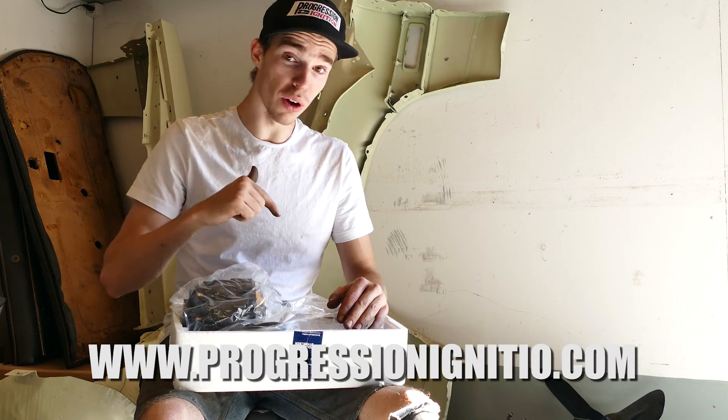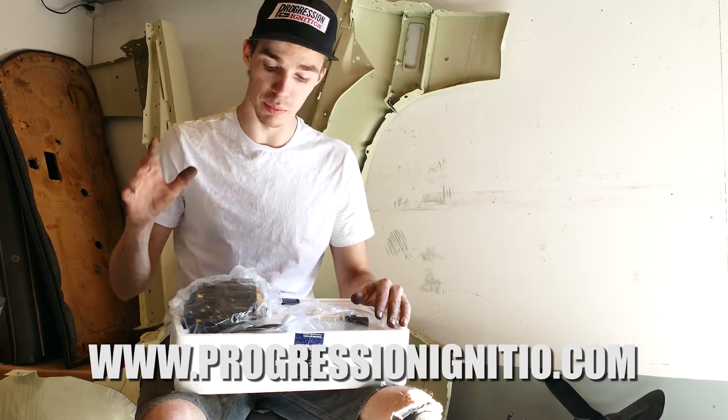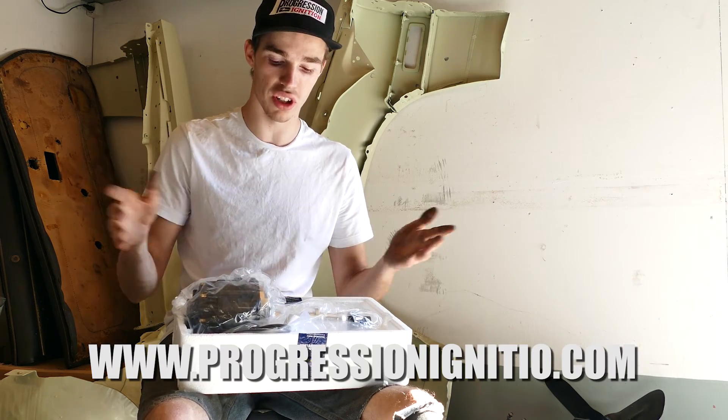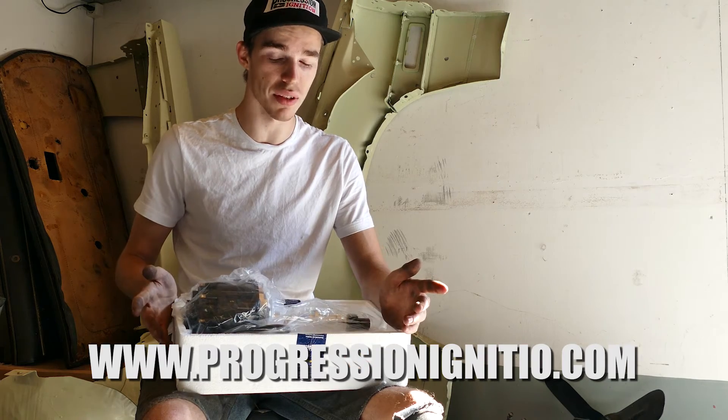Also guys, don't forget to go down below to the link in the description if you want to check this product out. Progression Ignition has everything from Pontiacs, to Mopars, to Ford, to Chevy — everything. So go over there and check it out and see if they have something that fits your engine.